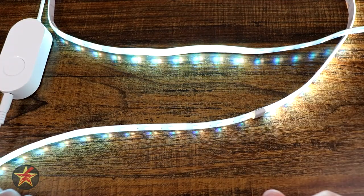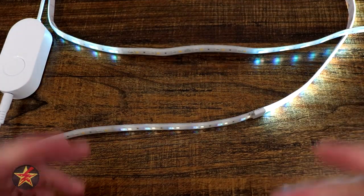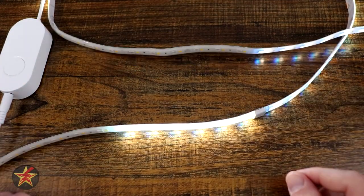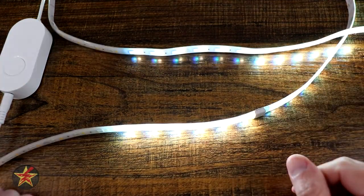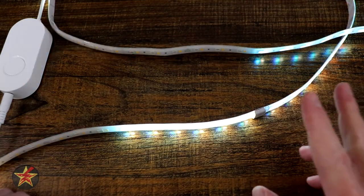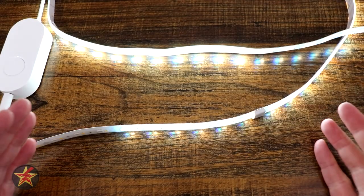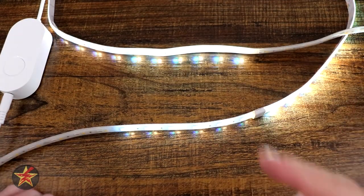Are you looking for some track lighting to enhance one of your rooms? Or maybe you're looking for under cabinet lighting that's flexible and easy to place. What about one that is expandable up to 33 feet and is compatible with both Alexa and Google Home? Well then you're in the right place.